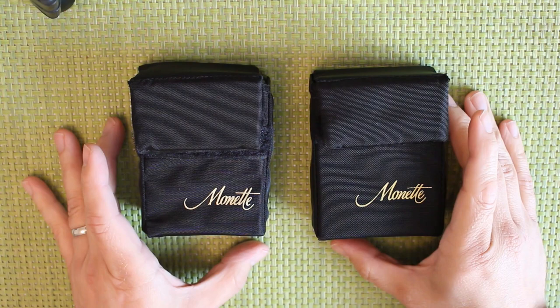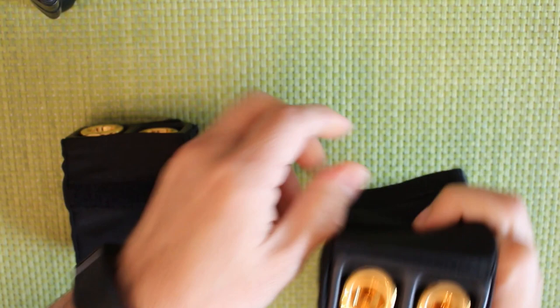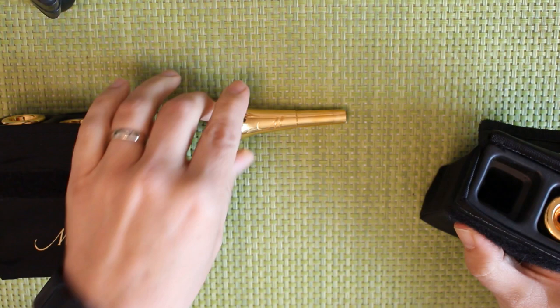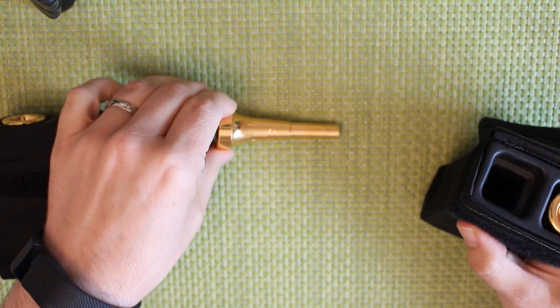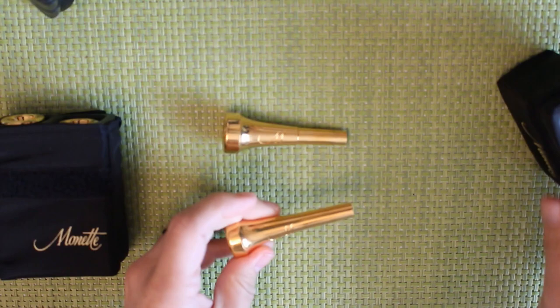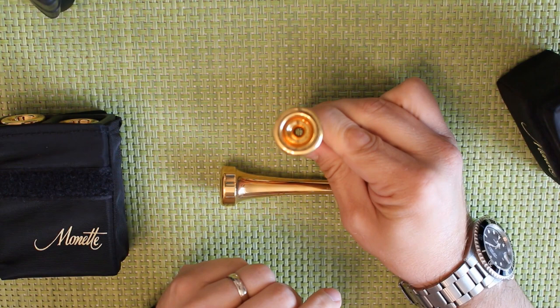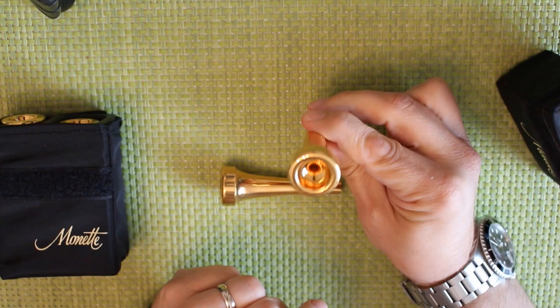It had a 17th throat on it — I'll talk about that in a minute. This is my current setup. This is a Monette B15M S12 B-flat trumpet mouthpiece. For lead-type trumpet playing I use a B4 LDS 1. To get these sizes in comparison, this mouthpiece is equivalent to a Bach 1X or thereabouts, but if you look at that hole through the middle, I'm guessing it's something like a 17 or 16 drill size through the middle.